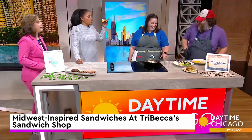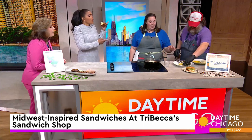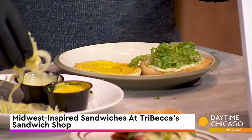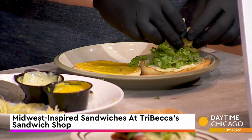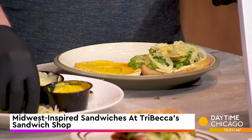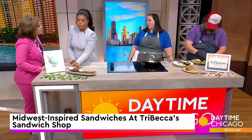The mustard kind of cuts through the fattiness of the meat and the creaminess of the cheese — which we add right back in! This is just shredded romaine lettuce, and we're also going to use some pickled banana peppers from the Pickled Prince, who also makes our pickles for the Cubano sandwich.